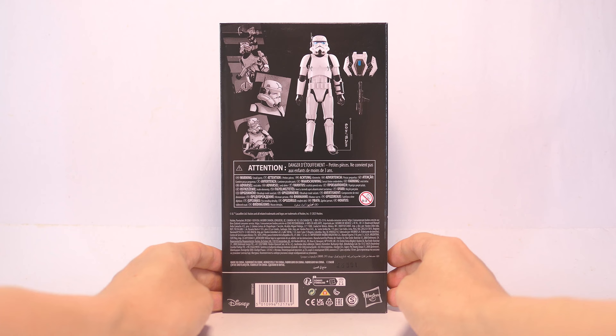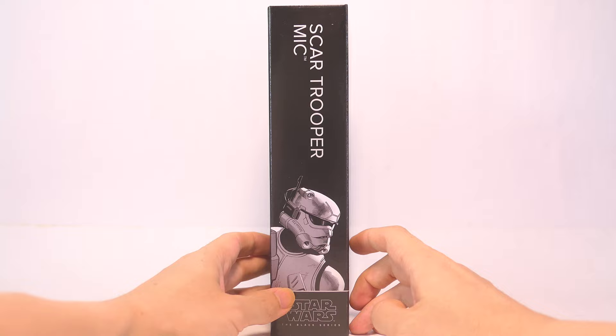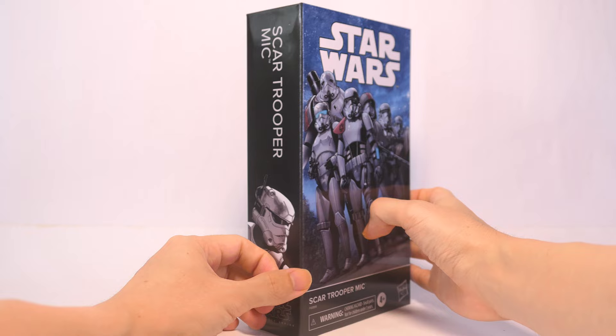On the back of the box we have a render of the action figure in the vanilla pose. He comes with a backpack and a blaster rifle, and there's some more product information at the bottom of the box. Down to the side, this looks like the spine of a book, so this is probably something really nice if you want to stack it on your shelf.